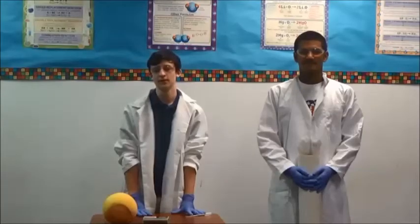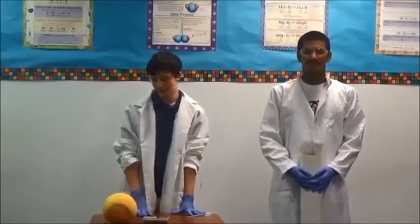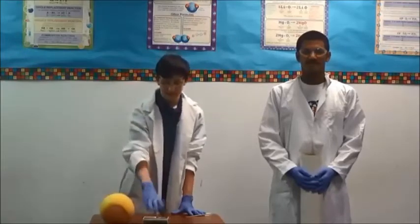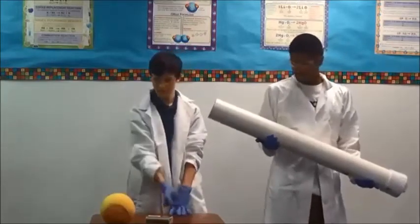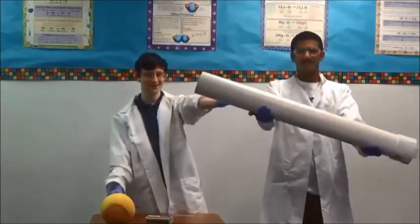Today we are going to be doing the alcohol cannon experiment. The things you will need for this experiment are a ball or any other projectile, matches or a different source of ignition, a dropper, rubbing alcohol, and of course the cannon itself.